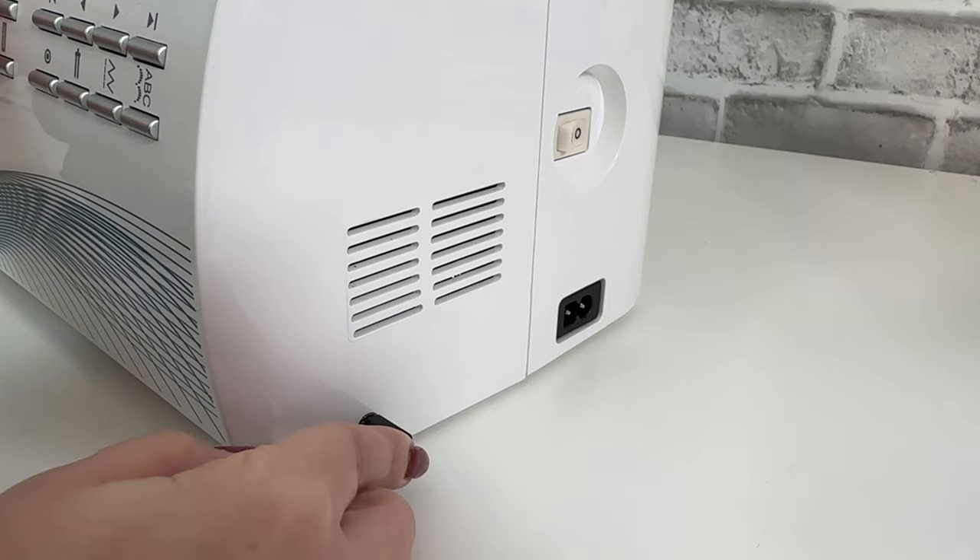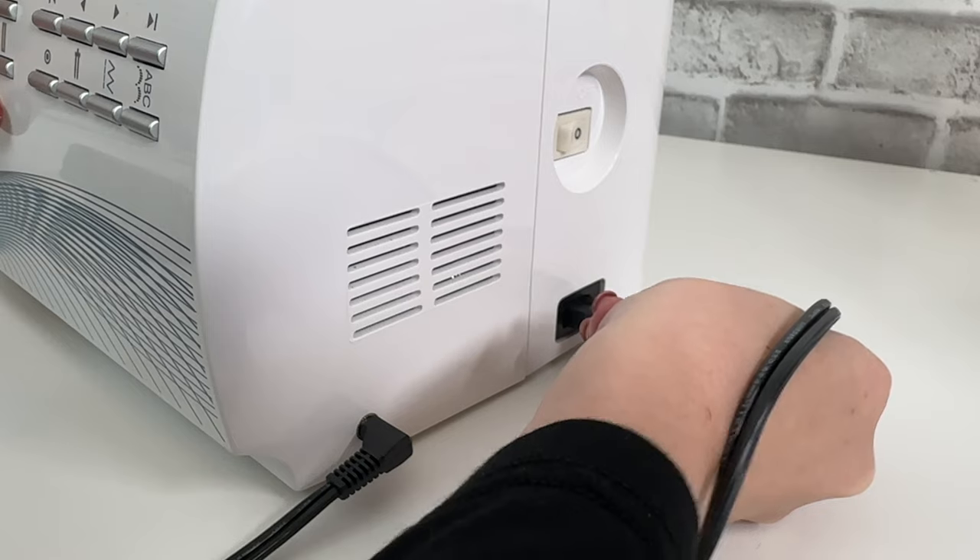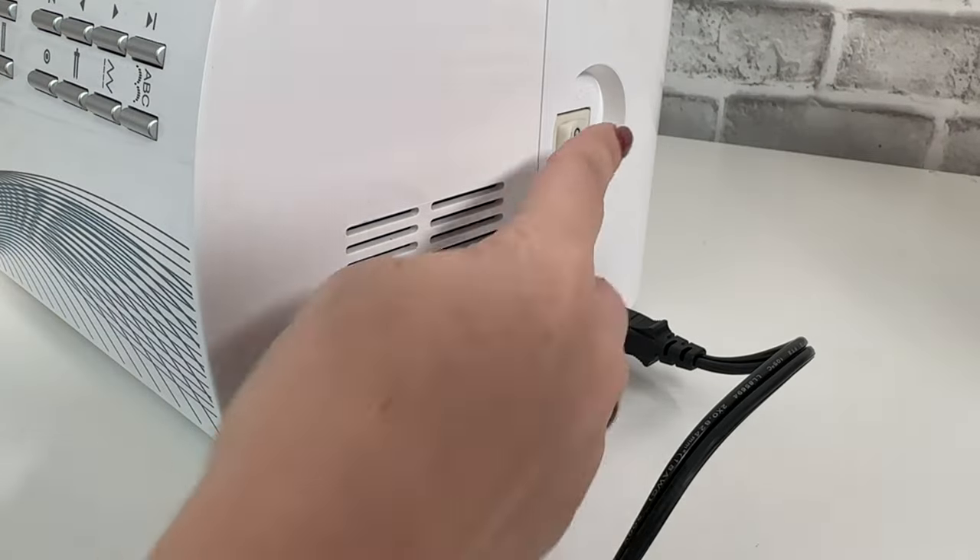The first thing you need to do is plug in the foot control and the power cord and turn your machine on. Give it a second to boot up.